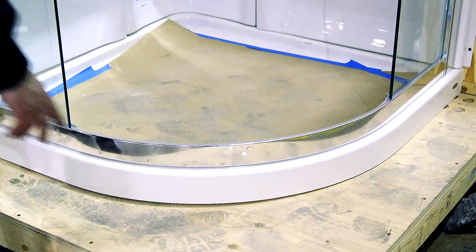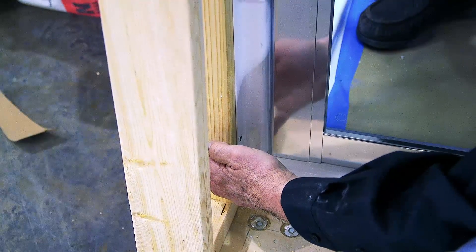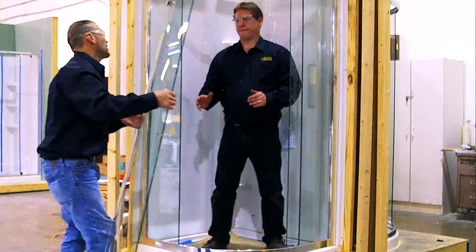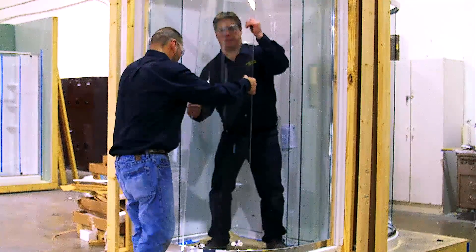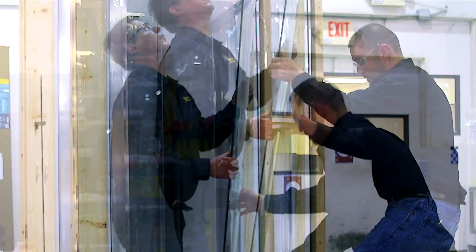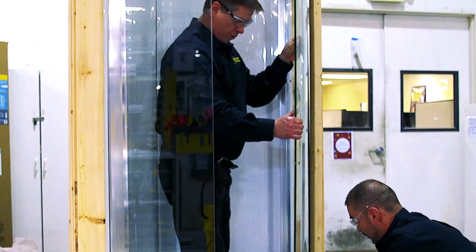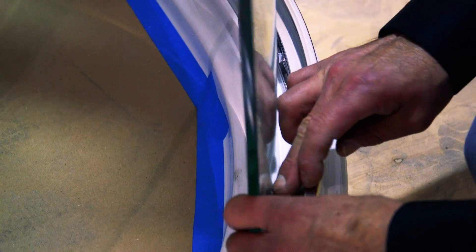Ensure that the frame is centered on the shower base and that the frame is fully inserted into the wall posts. Next, install a curved door panel in the installed frame by placing the top rollers in the top rail. This will allow the frame to support the door panel for the next step. Then pull the bottom rollers down and insert them into the bottom rail. Install the other curved door in the same manner.